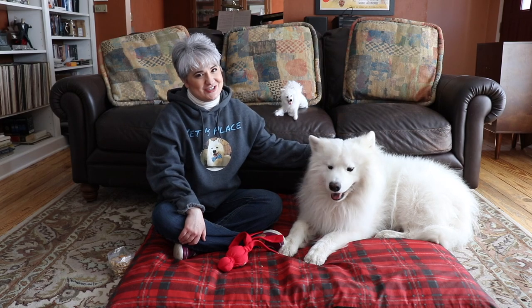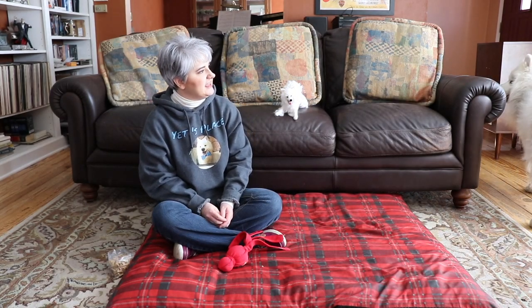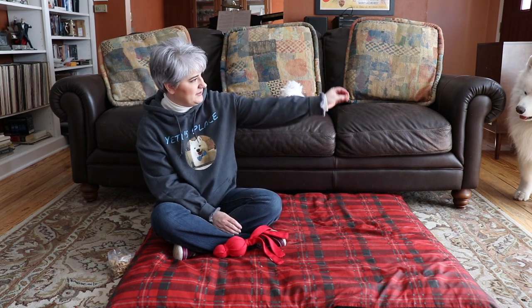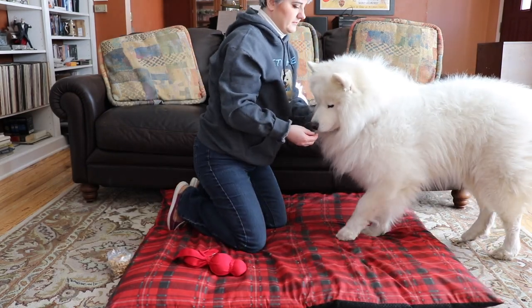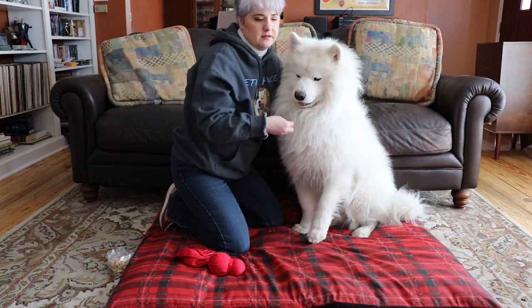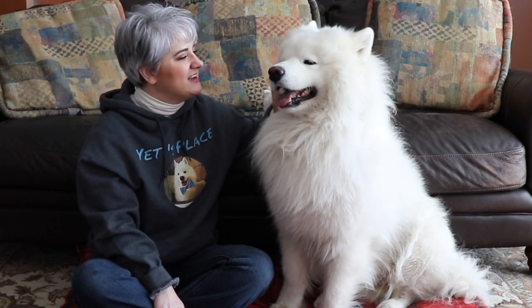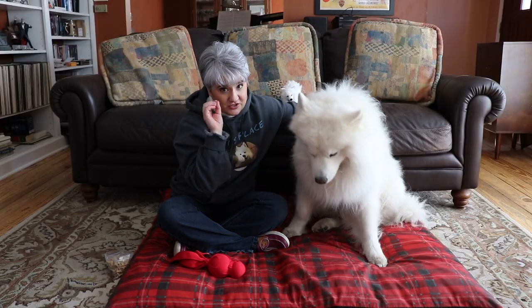Some things not to train your dog to do — [attempts to call Yeti, who has wandered off] — I've temporarily lost my dog. I know that Sammies love ice cubes because they're nice and cold and help keep your dog cool. So don't train them to jump up and click that ice cube dispenser, because they will be doing that all day long and you will have a puddle.